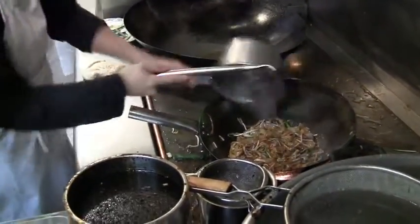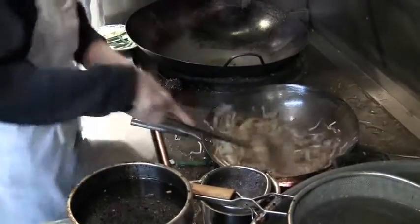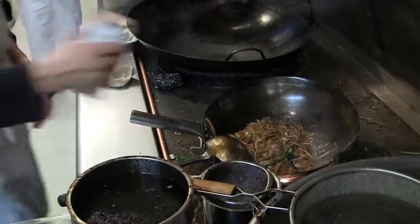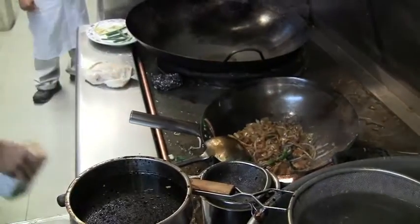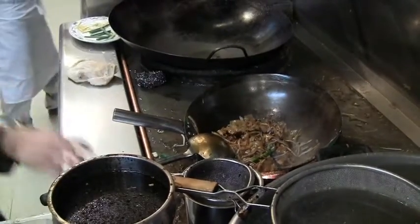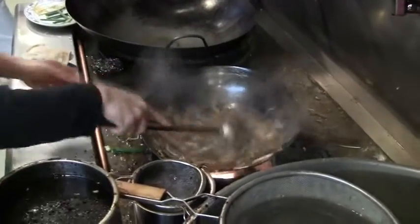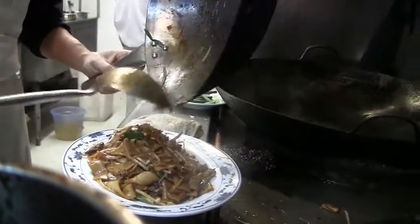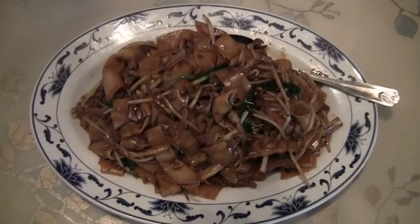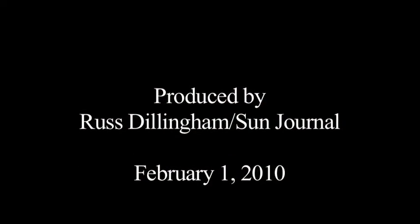Then we're adding beef, put a little bit of pepper, and a little bit of mushroom soy sauce for flavoring. Now that's beef with rice noodles — it's called Kron Chau Ngau.